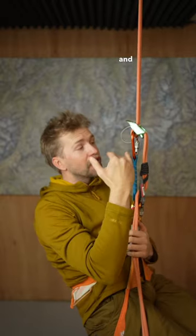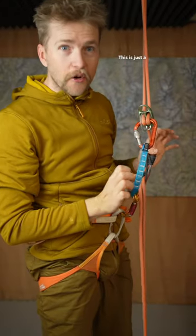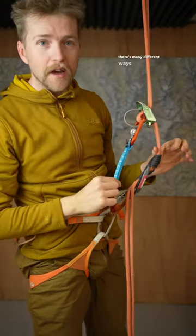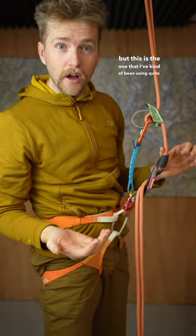Also, it's away from your clothing and your hair, so you're less likely to get things stuck in the device. This is just a quick draw dog bone. There are many different ways of creating a rappel extension, but this is the one that I've been using quite a lot recently.